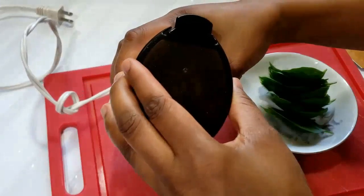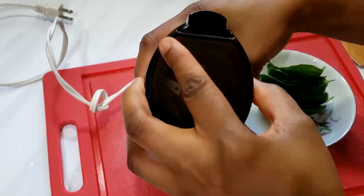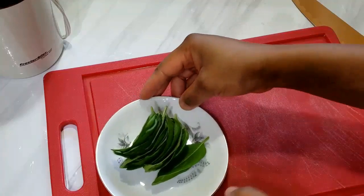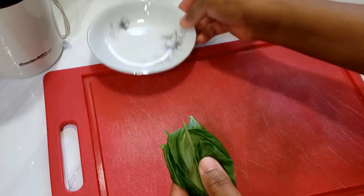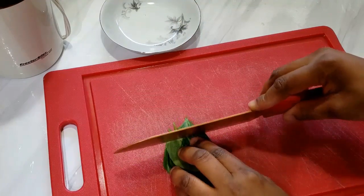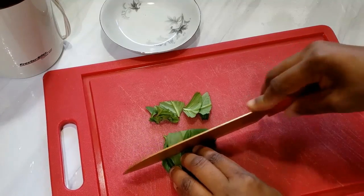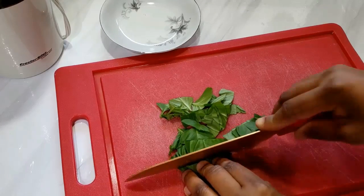While we are waiting for the chicken, I went ahead to grind my Ehuru seeds — that is my calabash nutmeg. I also went ahead to cut my vegetable into big chunks. I don't want them to be very tiny, because once you add them into the soup, they are going to wilt and become very small and you can't even see them anymore. That's why I like to have them in big chunks in the first place.